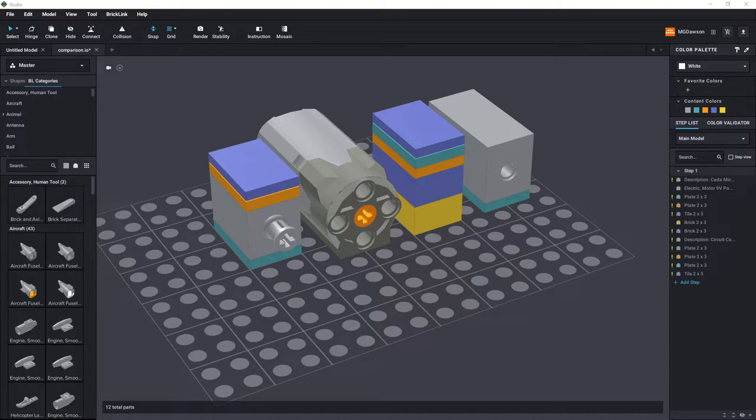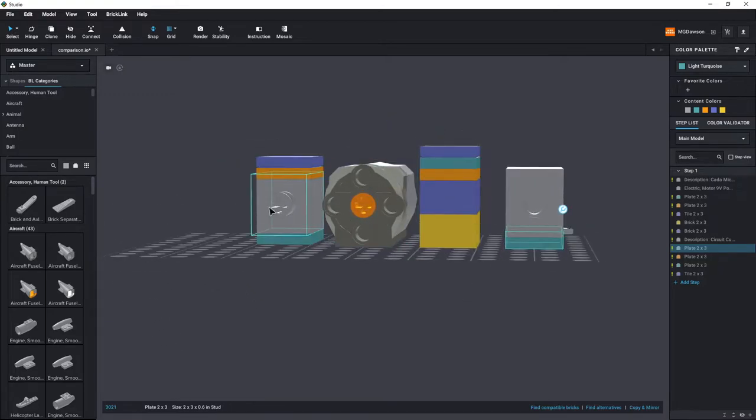So what can this comparison tell us? Well, first things first — and you'll probably have noticed this — both the Kader micromotor and the Circuit Cubes qubit motor have had to have a two-by-three plate put underneath to match the axle height for the outputs across each motor. Obviously if you're custom designing a model and not trying to retrofit something, you will find that you'll have to add an extra plate to match the motor output.